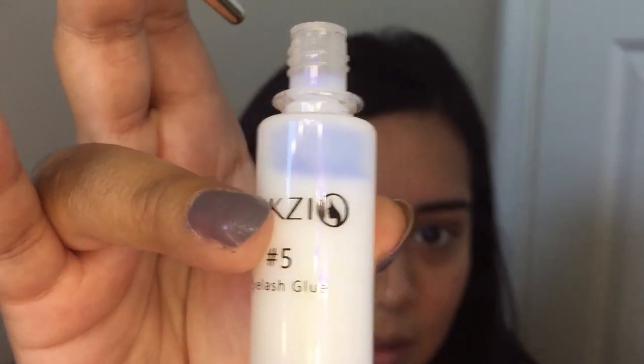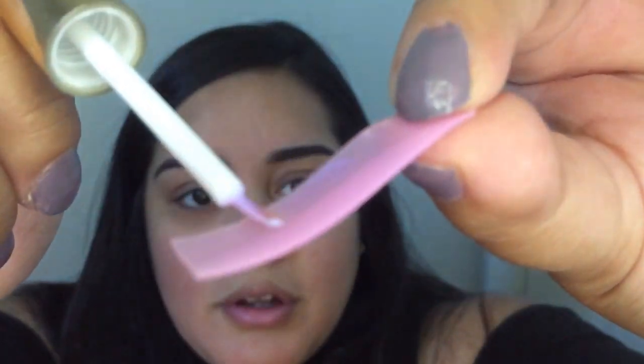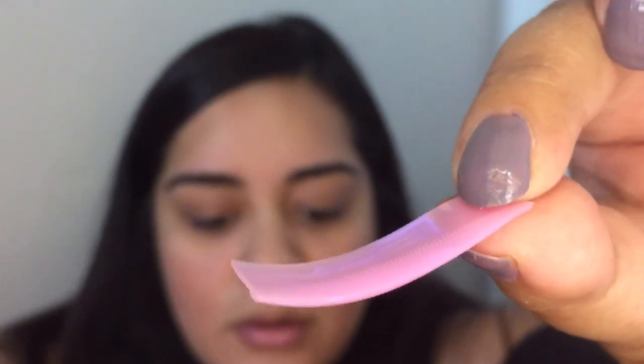I did read the instructions prior to this and I think I know what I'm doing. First thing I'm gonna do is put some of this lash glue — it comes with this lash glue bottle — on to the pad. I'm using the size medium for my eyelashes. The large ones, you would think the larger it is the curlier your eyelashes would be, but I don't think that's the case.